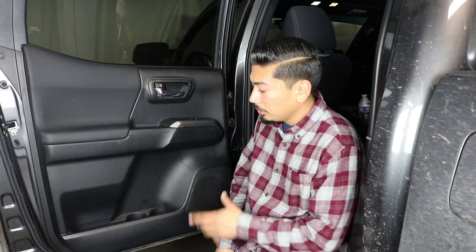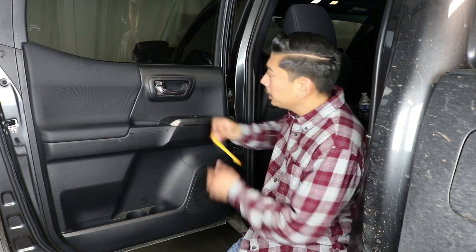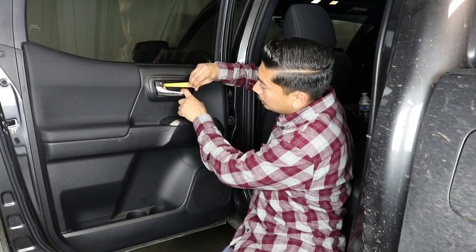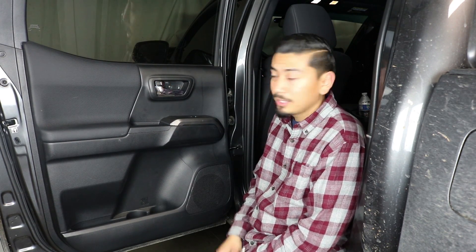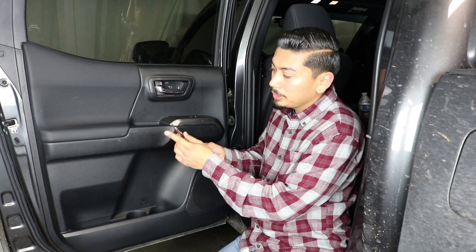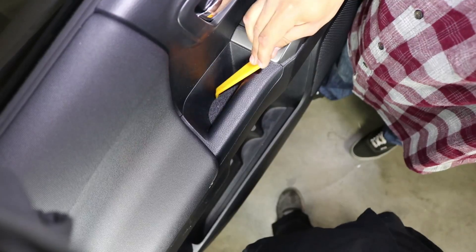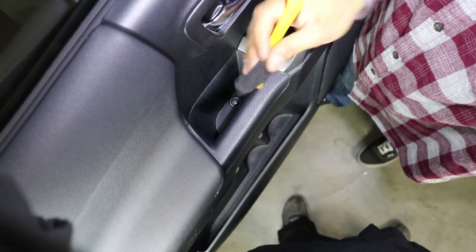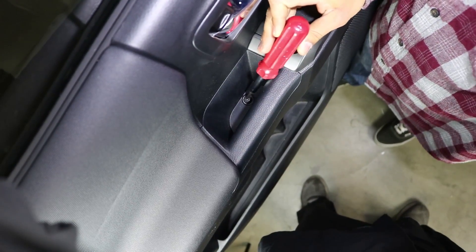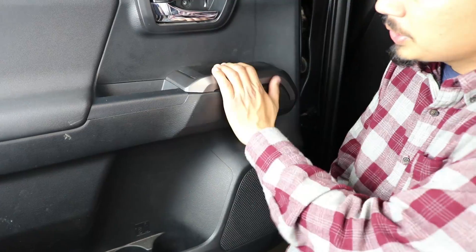The install is a little similar to the front but some of the plastics are a bit different, so pay attention so you don't mess anything up. First, remove this plastic panel — get your plastic removal tool behind it and pop it toward you, just like that. Then get your Phillips head and remove the screw inside. Move down, pull up the little carpet piece, remove it, and there's a Phillips head screw underneath — go ahead and remove that too.